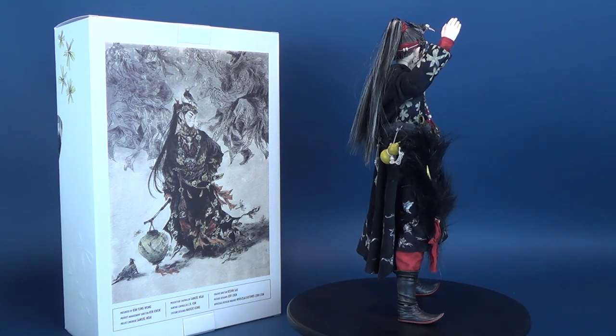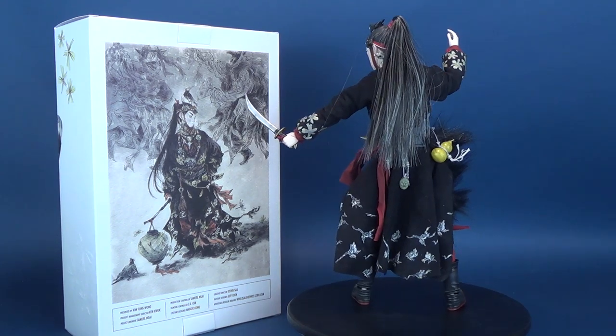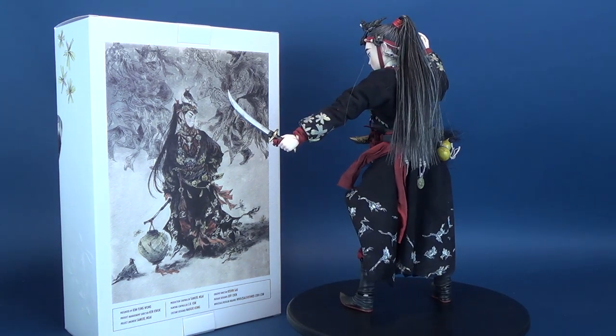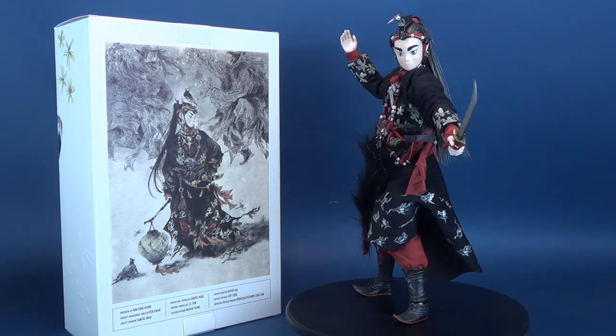The figure has over 18 points of articulation and includes tailored fabric clothing, multiple interchangeable hands, a short sword, a lantern with light-up feature, and three animal companions — two crows, each with a different design, and a frog.